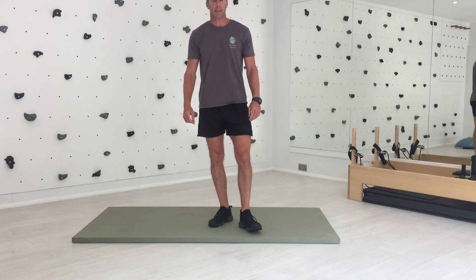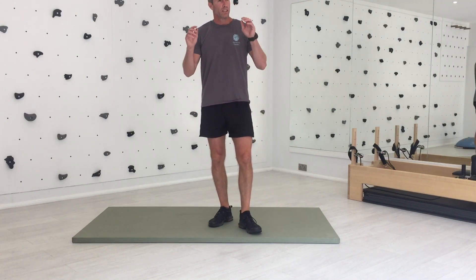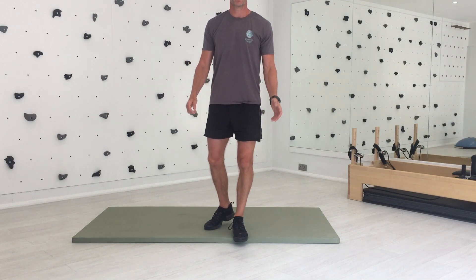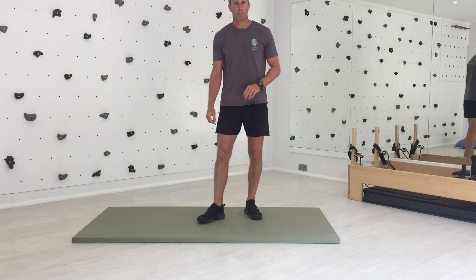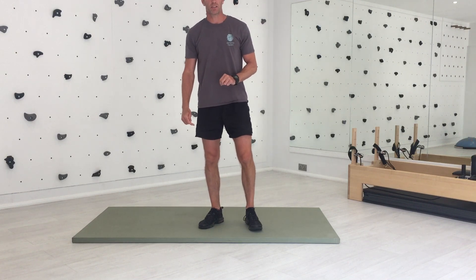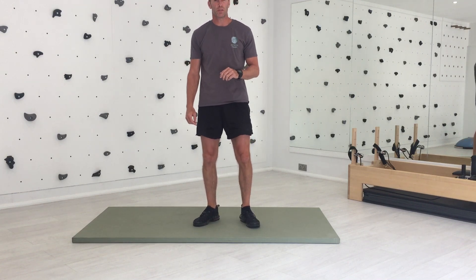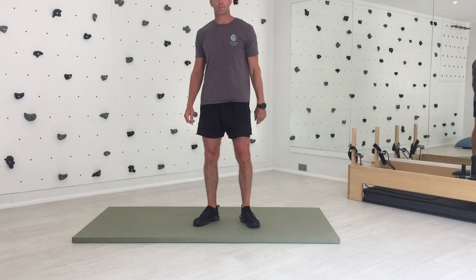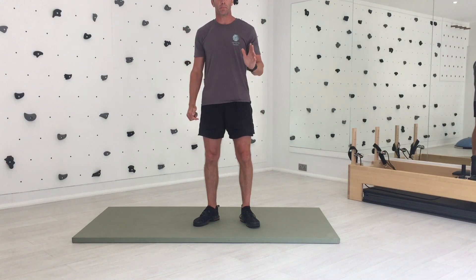Hi, Dave Chedgie here from Dynamic Health Pool. Sun's shining, the summer's here, the kids are breaking up from holiday, but now's the time when a lot of people tend to slack from their exercise regime. Just gonna run through today a full body workout. It's gonna take five minutes, hit session, gonna hit all body parts, and there's no excuses for being able to squeeze it in at some point during your busy weeks.